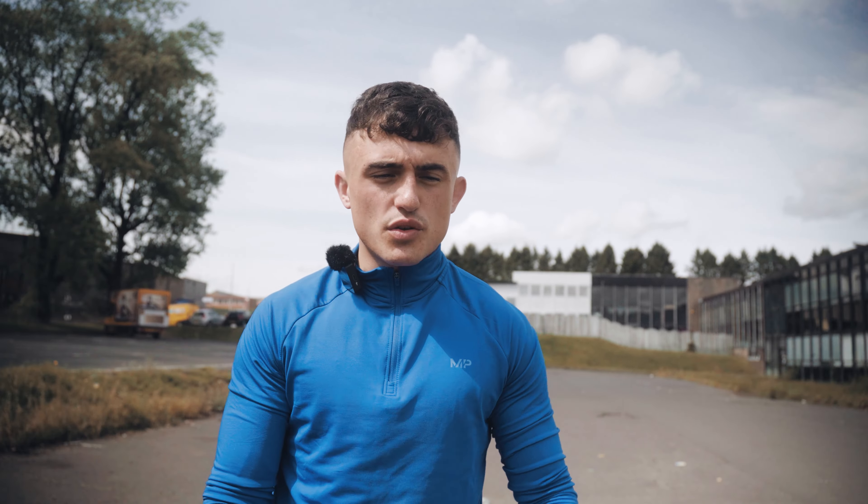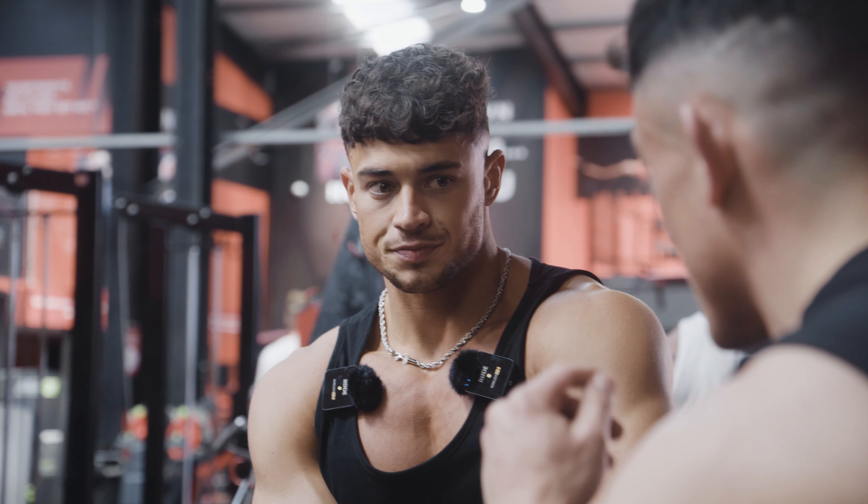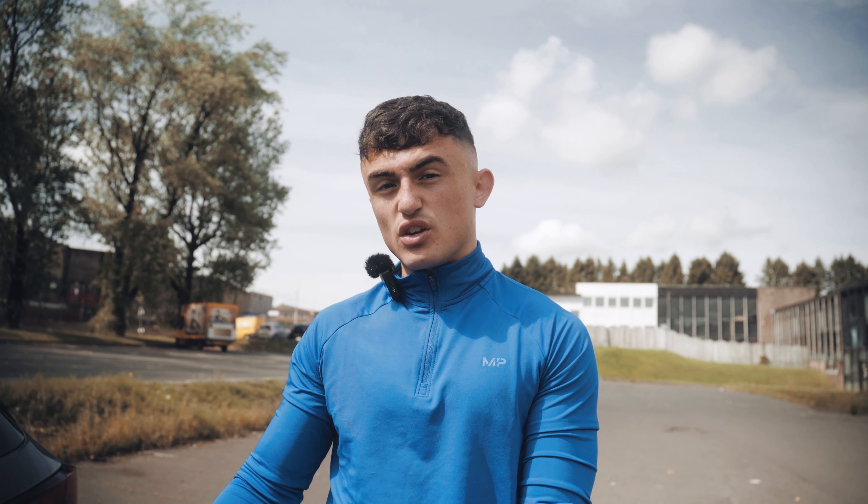Hi guys, welcome back to the channel. Thank you for showing all the love and support in the last video in my check-in with Ben. It's been quite a time frame since then, so I'm going to take you on my journey just now, talk you through what's changed, what plans I have for my off-season, and also take you on a personal journey with me.